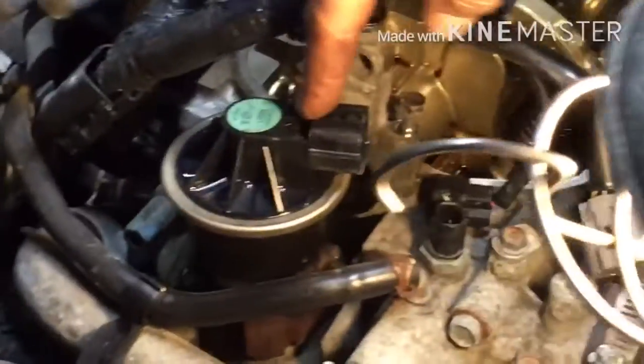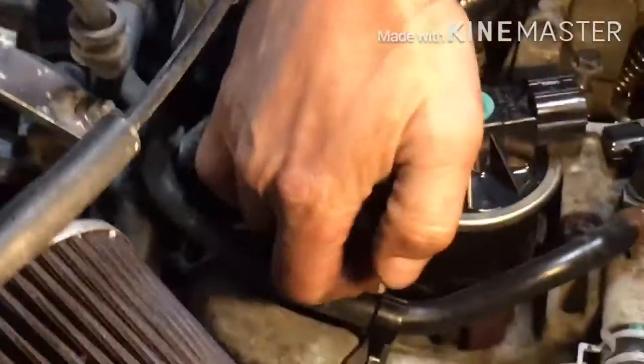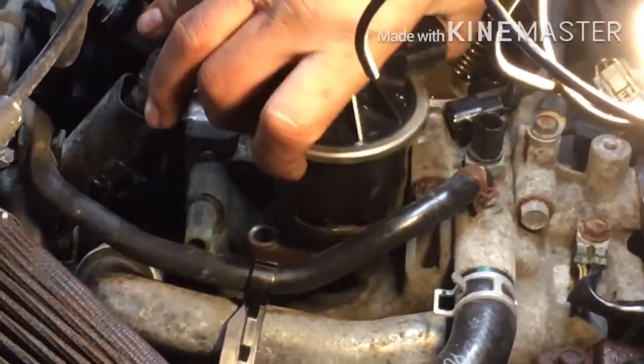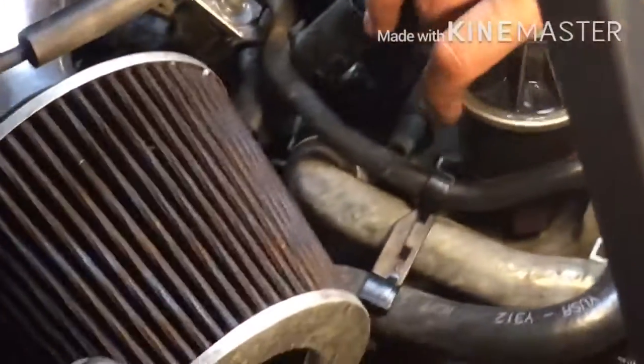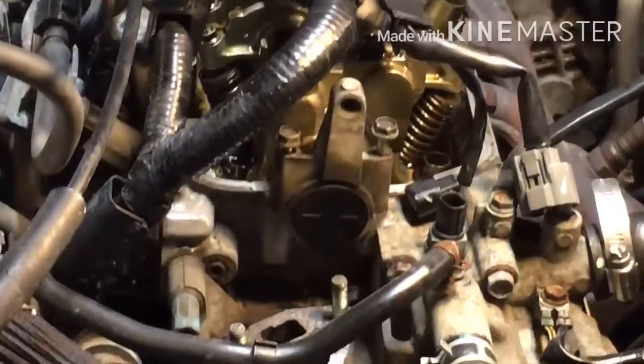To change this plug I had to take these out to have more room to work on it. I got a 12 millimeter bolt here and a 12 millimeter nut here, so I got these off so I can work on it. Once these are off it's easier for me to work on it.